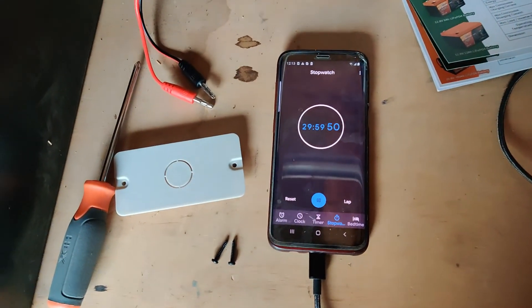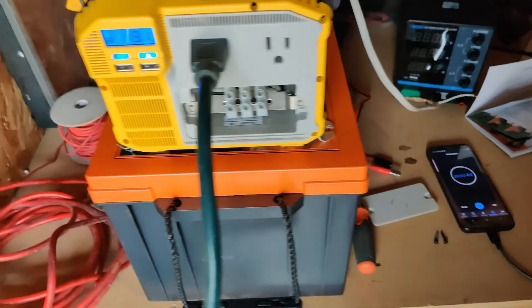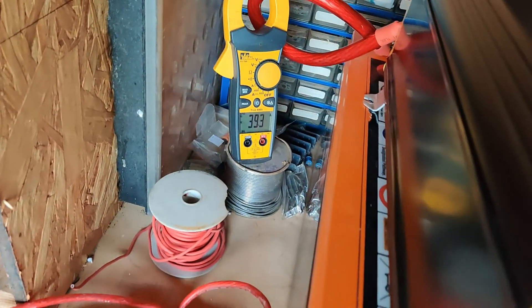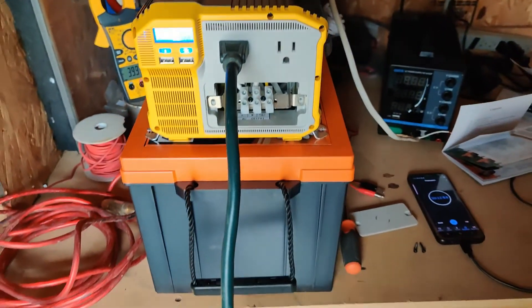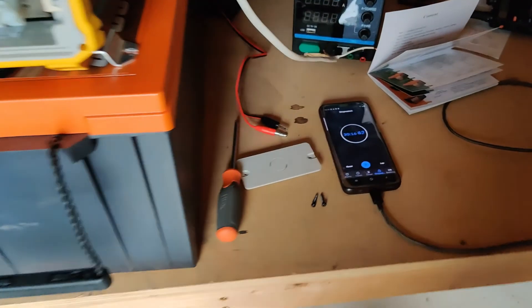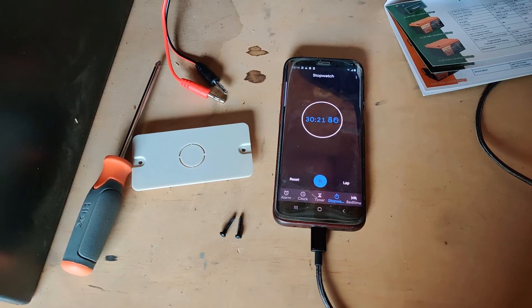We're back at 30 minutes — 13.1 volts, still pulling right at 40 amps. I don't have a whole lot of high hopes for this thing actually hitting 200 amp hours at 0.2C.